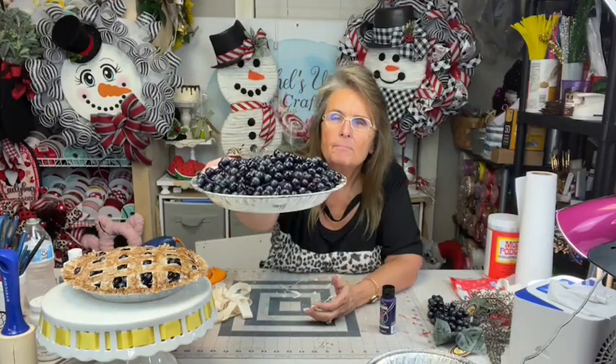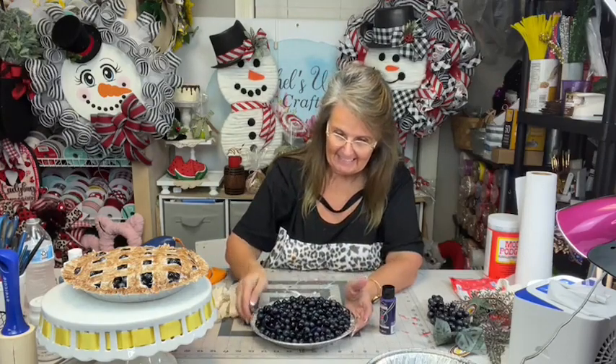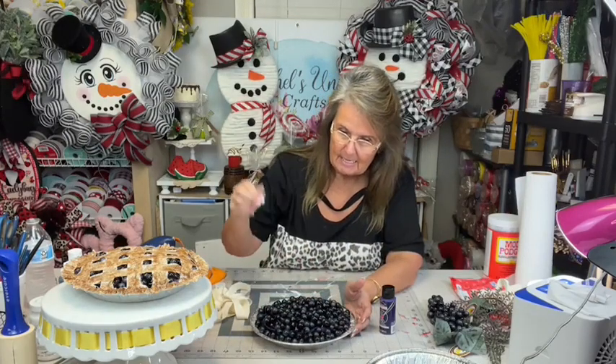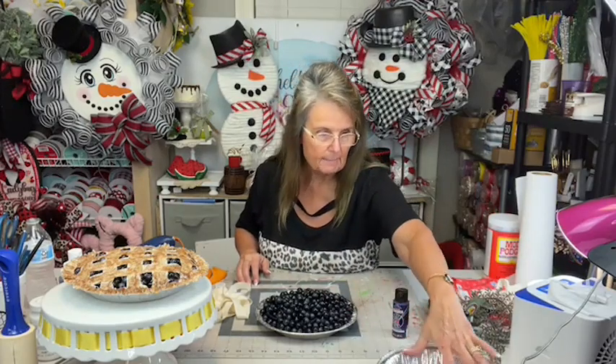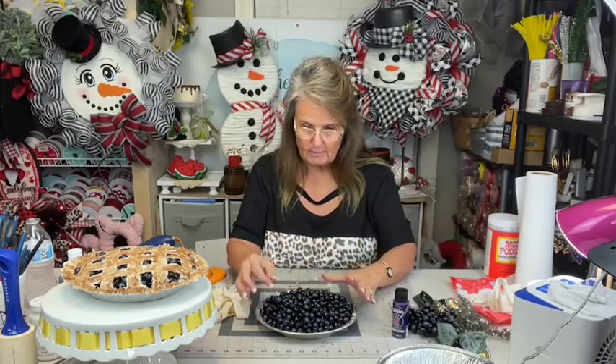Now we have our pie pan that is full of grapes that we're gonna call blueberries. So far we've just had our pie pan, put our packing paper in there and glued it to the bottom. I took the purple paint, painted the paper, and painted around the edge of the inside of the pan. I plucked all the grapes off of two branches, and now we put those in there. And now, for the fun part.